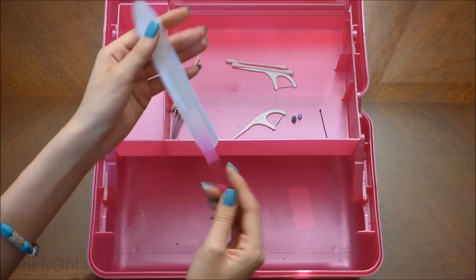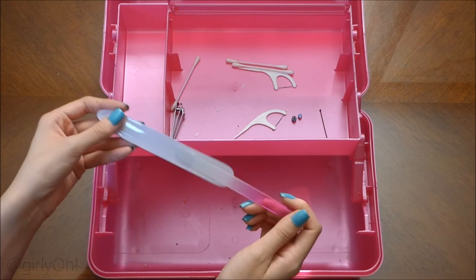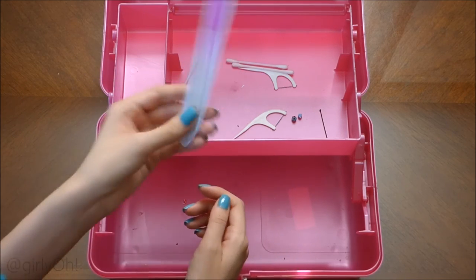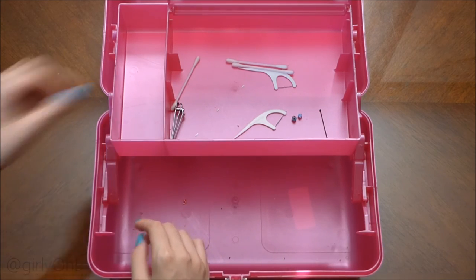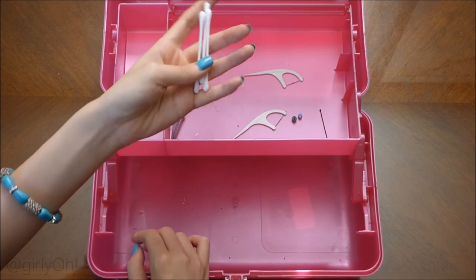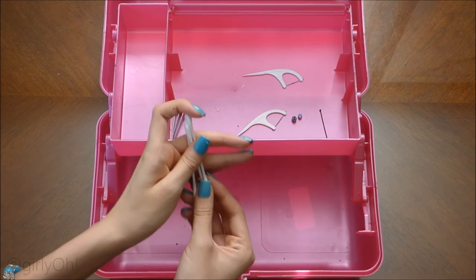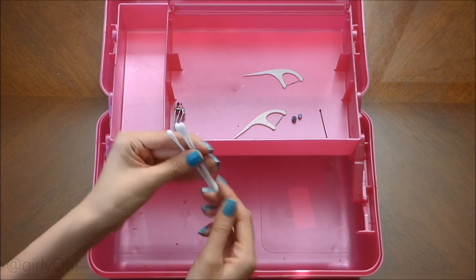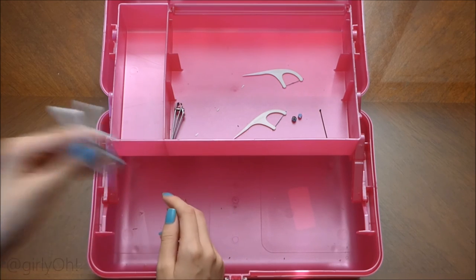Here is a glass nail filer — it's like a white-pink gradient. These would be pretty nails, wouldn't they? I don't use it at all, to be completely honest. And here's some Q-tips — I don't use them either. I just put them in here because I thought I'd need them.